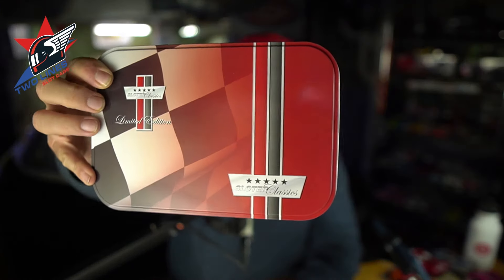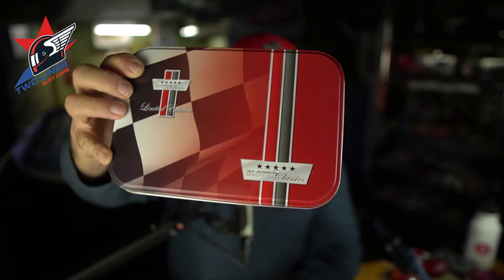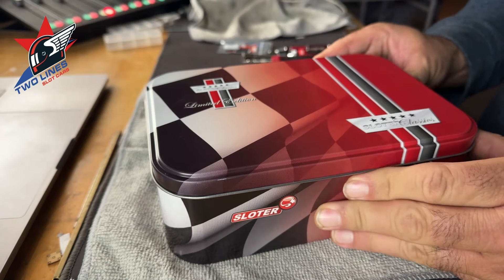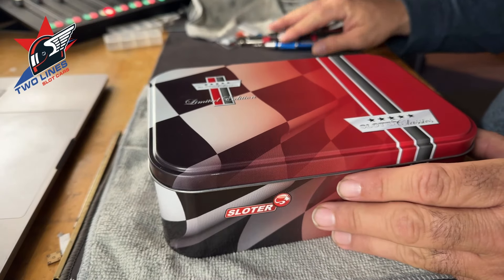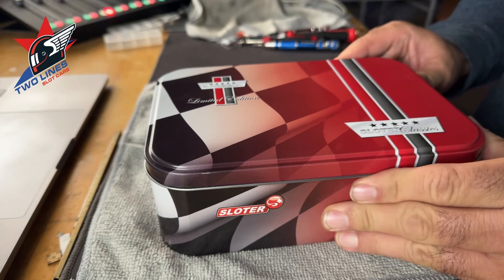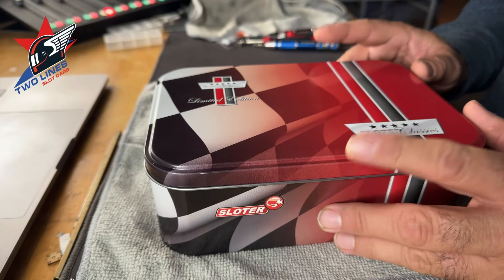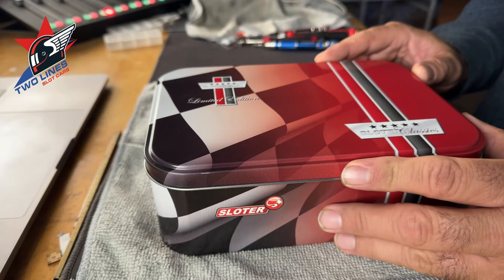So inside that box I found this — and it is a Slaughter Limited Edition Slaughter Classic. Let's go to the other camera and check it out. Here you go. Very nice tin. This is very high quality packaging. Super impressed with it, and inside he had a nice note that basically told me that it could be a beautiful shelf queen or we could put it on the track.